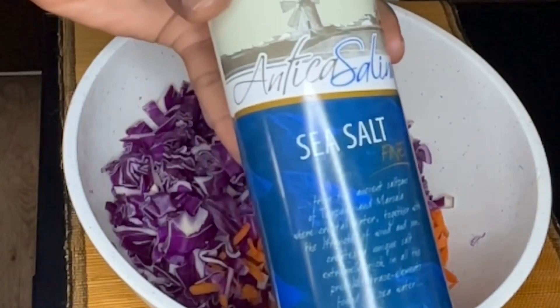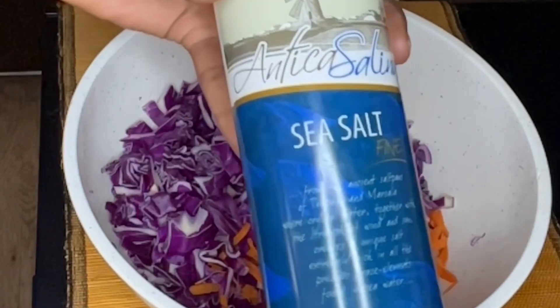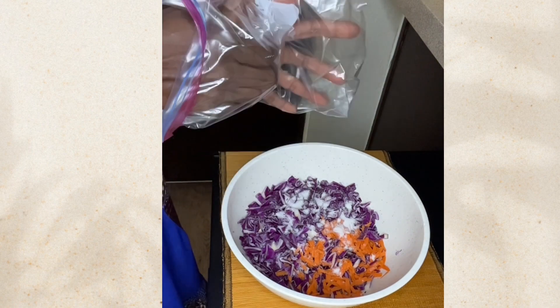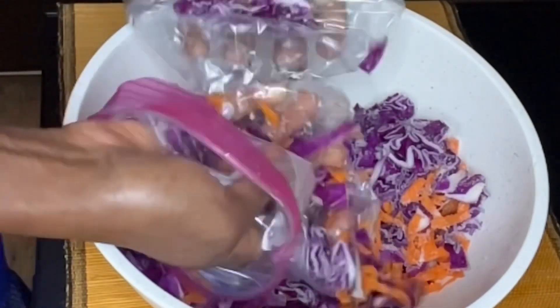Try to use a natural salt like sea salt or pink Himalayan salt. The reason we use salt when fermenting is to prevent the growth of bad bacteria while at the same time promoting the good microbes that are needed for good probiotics.